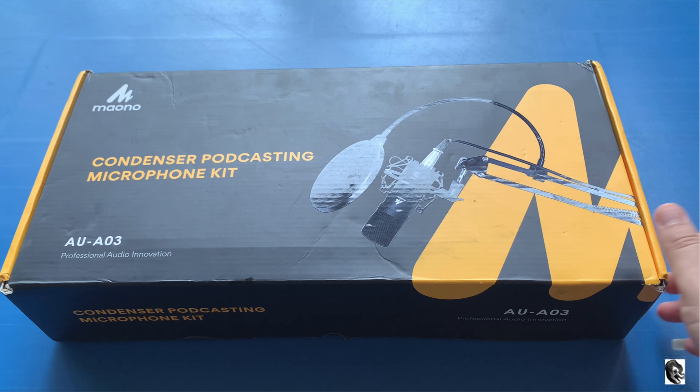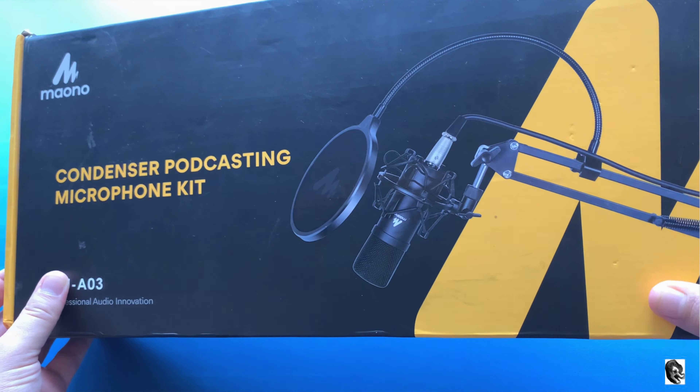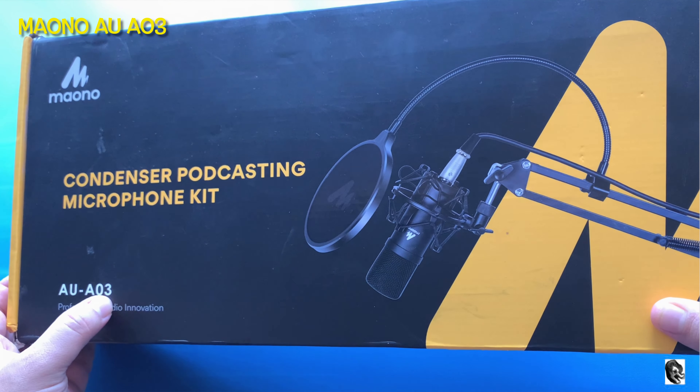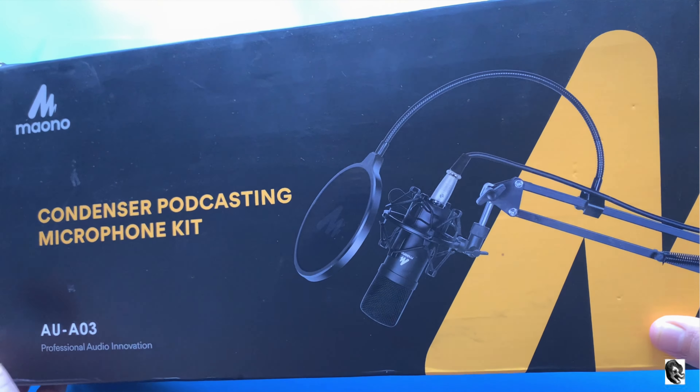Hello everyone, welcome to my channel. Today we have added one new member to our YouTube studio — it's the AU-A03, a professional audio innovation by Maono. It's a condenser podcasting mic.